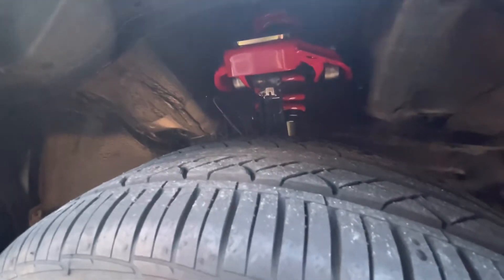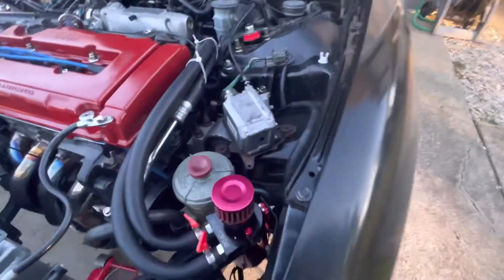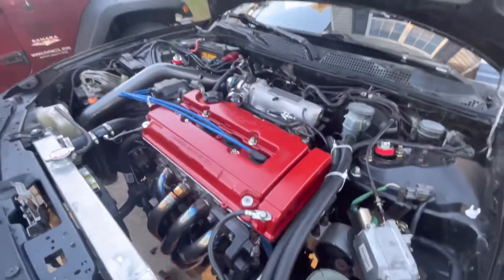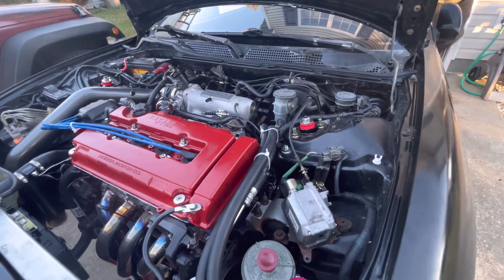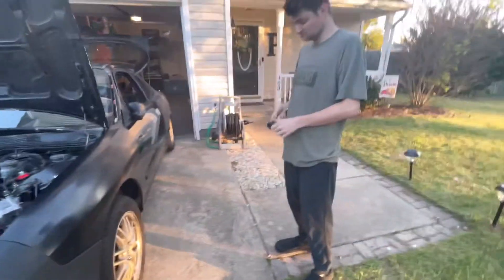We got the Skunk2 coilovers and upper control arms installed - I just put out that video today. The next video after that will cover the rest of the ACL high-performance oil pump and the blue racing Gates belt we put on. It ran good the other day, so now we just have to hook up the wideband gauge and figure out where we're going to run it.